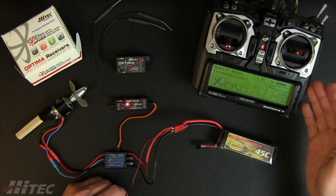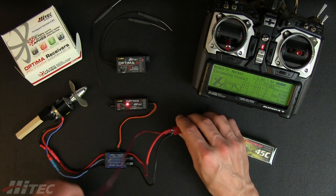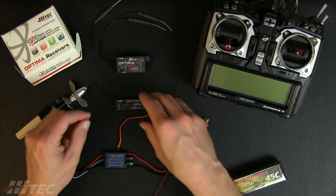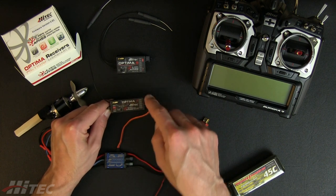This is connected, and that's what you normally see from the Aurora 9. If we take advantage of the SPC port, all we're going to do is power things down, and then we leave the ESC connection in because you still need BEC power.